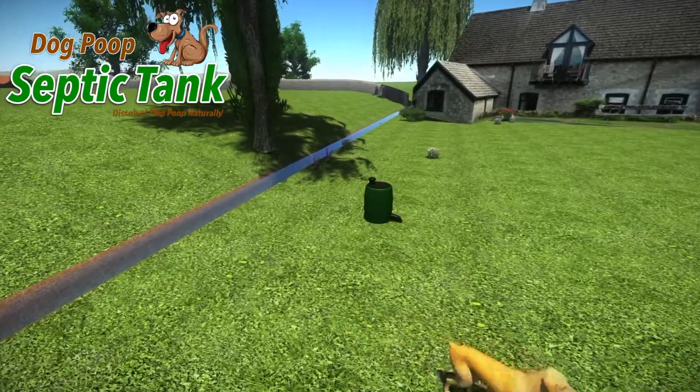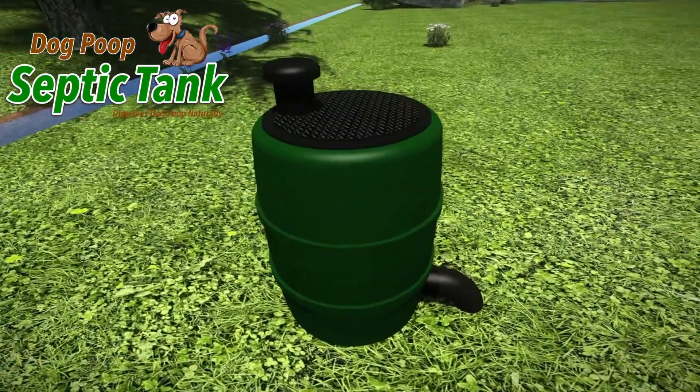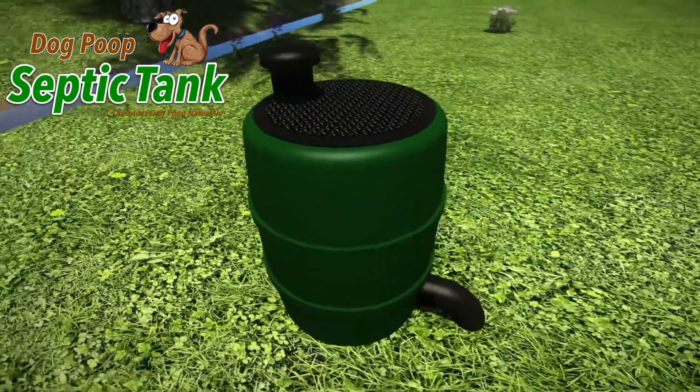Imagine a natural, clean and easy way to dispose of your dog's poop. Welcome to the Dog Poop Septic Tank, an above-ground septic tank that dissolves dog poop naturally.